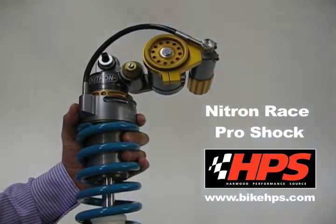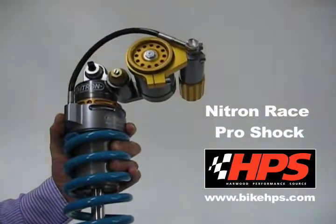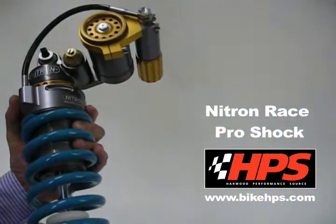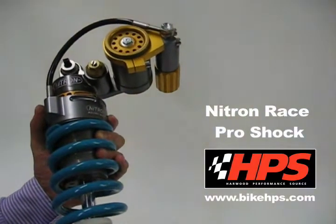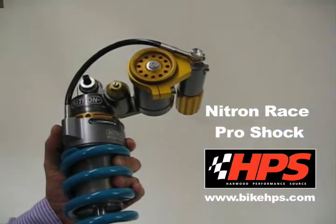They're CNC machined aluminium, screwed together so they can easily be rebuilt. Teflon line bearings and bushings help stop any metal-to-metal contact, with ultra-low friction seals. Each shock, right through from the lowest in the range, has got length adjustment to standard. They're very light, easily rebuilt and serviced, and they've got a third piston shim stack for very low speed rebound control.